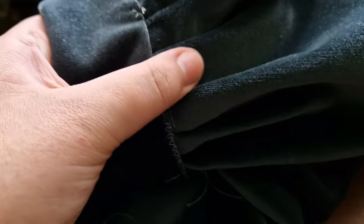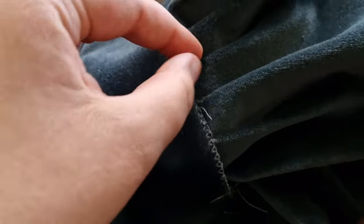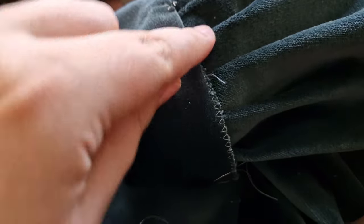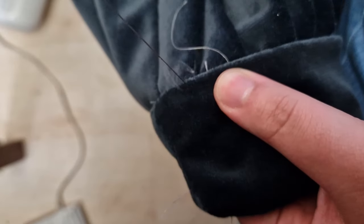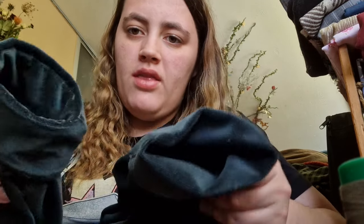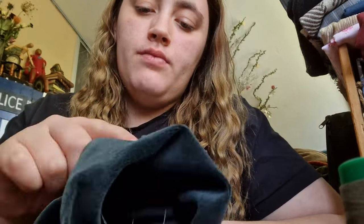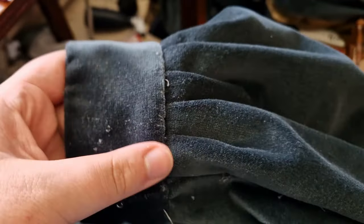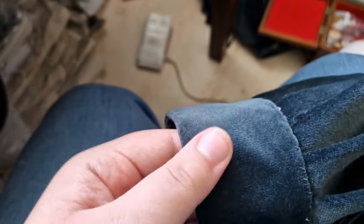I'm hand-stitching this hem. What I do is fold it over and then sew through the top layer and then through both layers of the fold. This one looks so much better than that one — just look at that. I don't think the first attempt was good enough, so I'm going to redo it. I re-sewed it and also put a little stitch in the top — you can barely see it, but it just keeps this in the right shape.